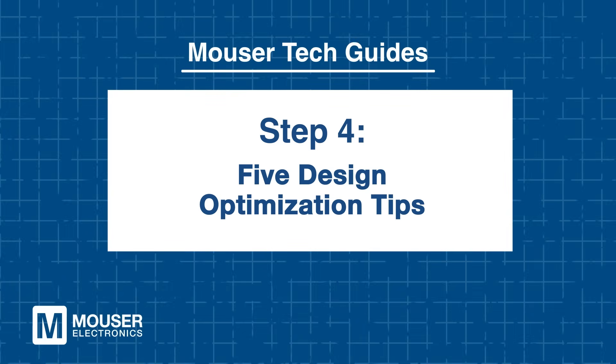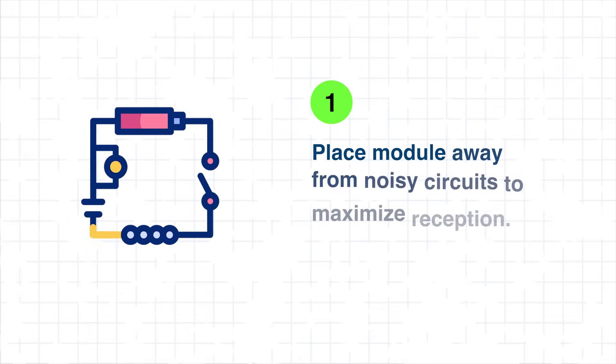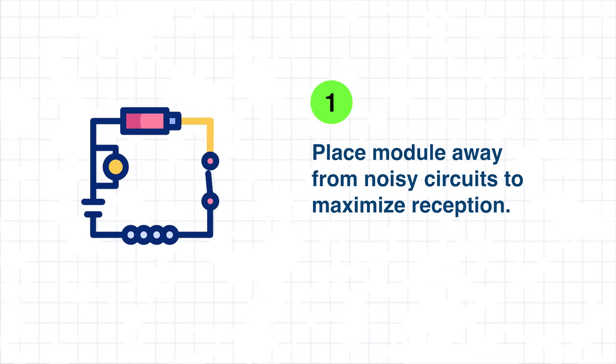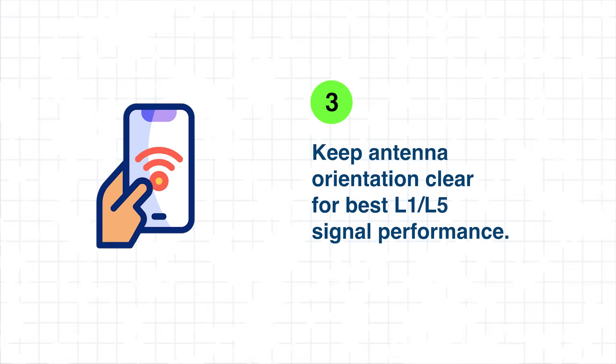Step 4: Five Design Optimization Tips. First, proper design practices are essential for maximizing the DAN F10N's performance. Placement matters — position the module away from noisy digital circuits, high-speed interfaces, or switching regulators to minimize interference and maximize reception. Equally important is ground plane design: providing a solid reference beneath the antenna improves efficiency and ensures consistent performance across different environments. Third, orientation: the RHCP antenna delivers optimal performance with clear-sky visibility, so in micro-mobility or telematics applications, housing should be designed to avoid blocking or weakening L1/L5 signals.